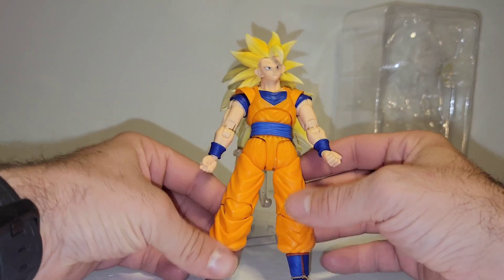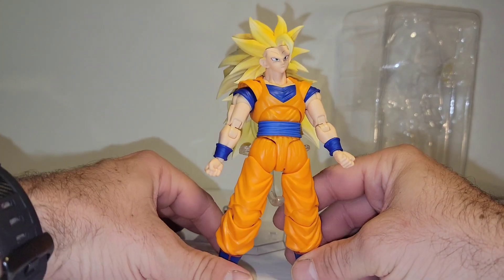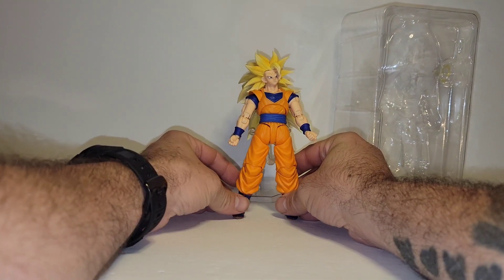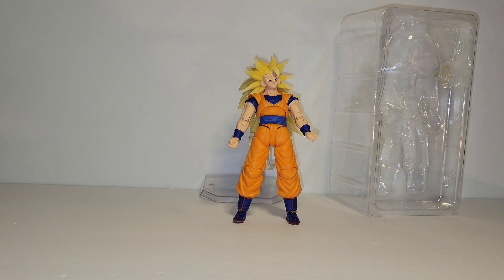I'm going to go over articulation. But first, I would like to just show off. And I actually have to lean that against something to get him to stand. And even then, he's leaning.